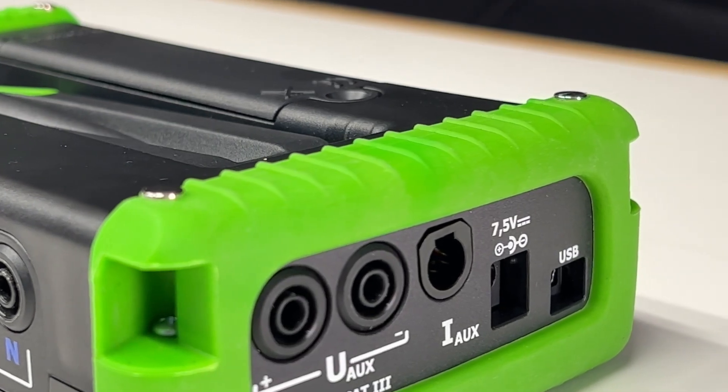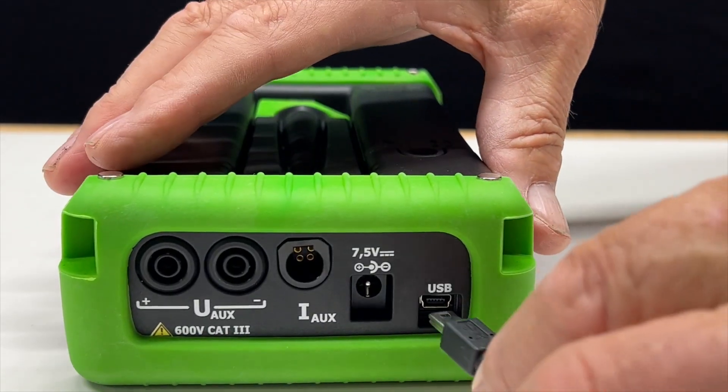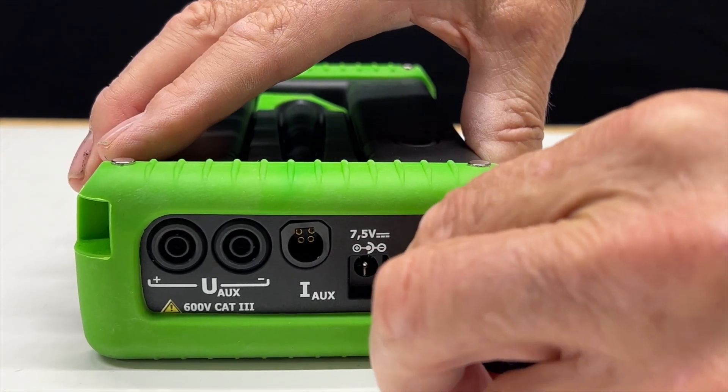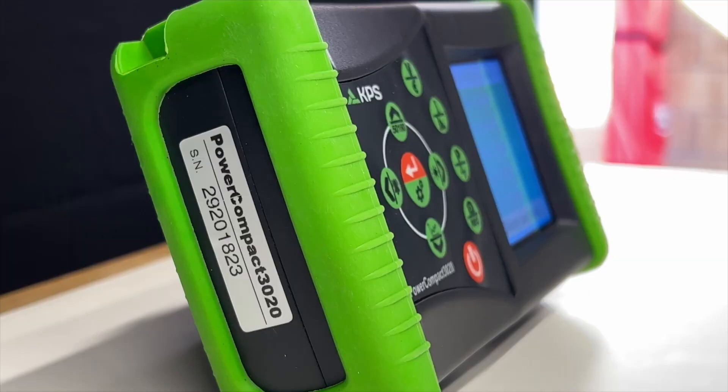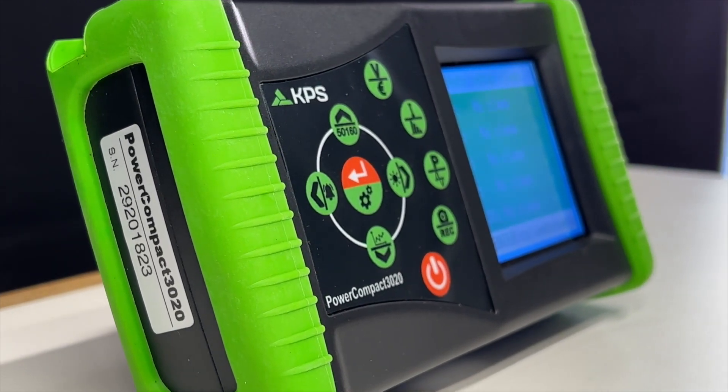On the side of the analyzer, there's an auxiliary voltage and current input channel, along with a USB port to connect a computer using the supplied communication cable. Power Compact Studio software is available and firmware updates can be downloaded.